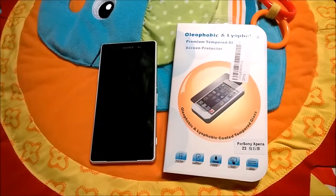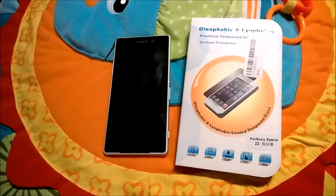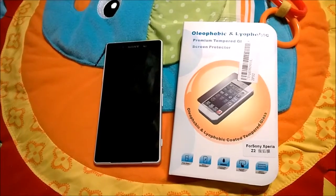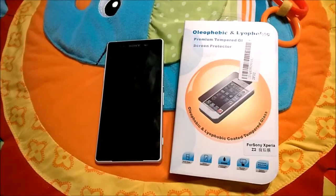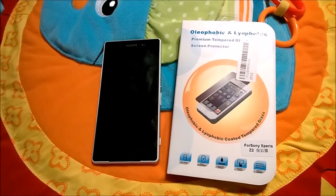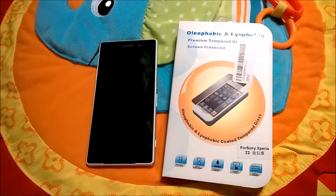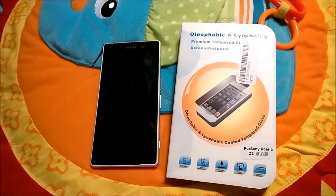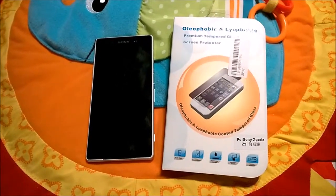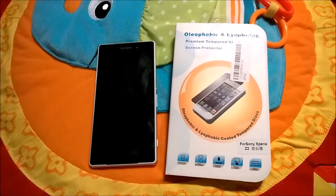Hi there. This episode of the Sony Xperia Z2 review I thought would be very useful for those who are potential buyers of this phone or any other phone — to always protect it with tempered glass rather than a regular screen protector or no protector at all. I highly recommend this tempered glass protector, and I'll tell you why.